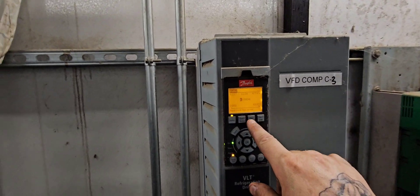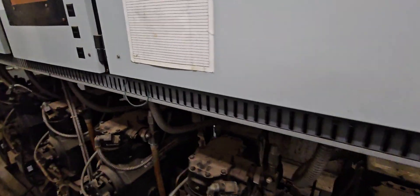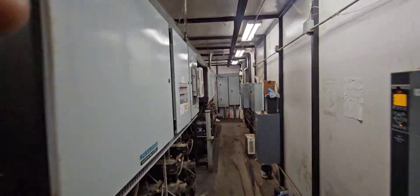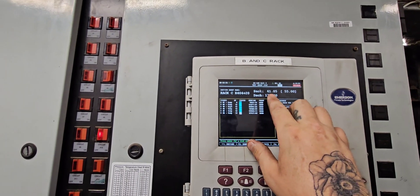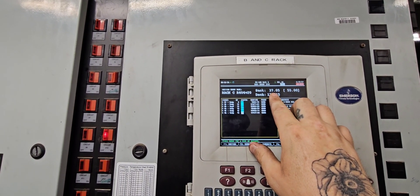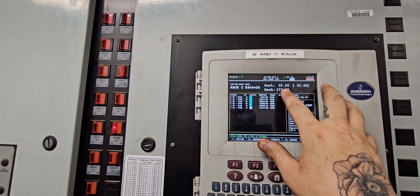Now we've got all compressors running at 100%. What we want to do is watch that suction pressure and make sure it's dropping — which you can see it is. Once we get down to about 10 PSI, we'll go ahead and turn off the suction to our circuit and open that system up.